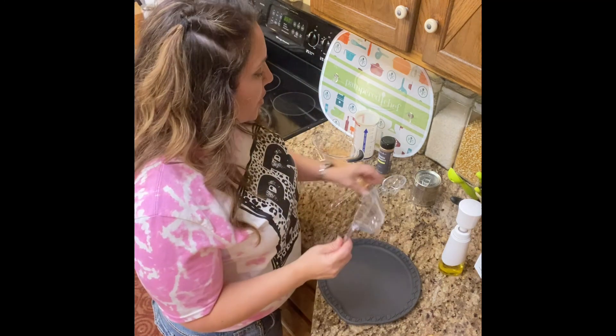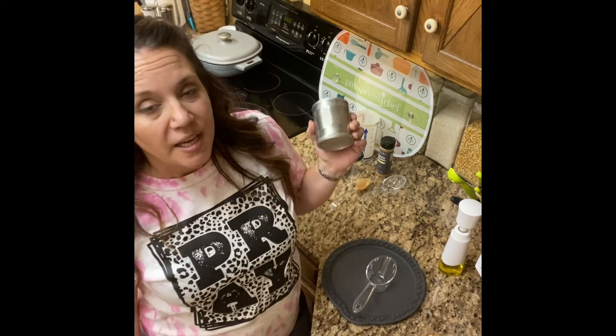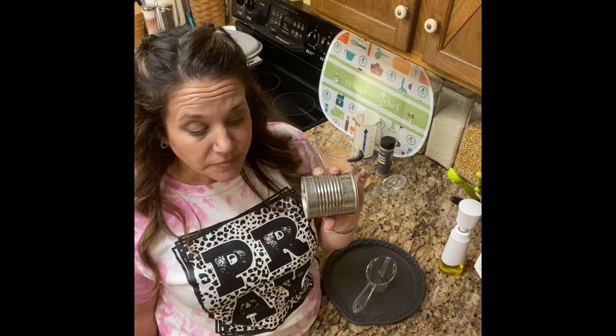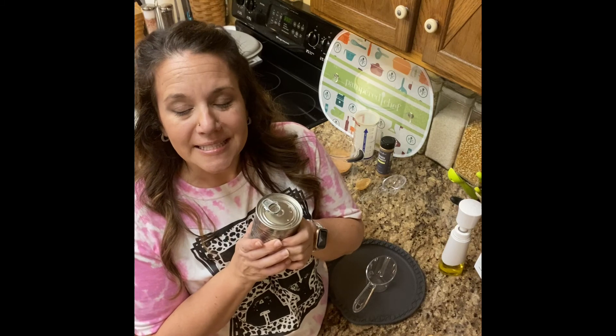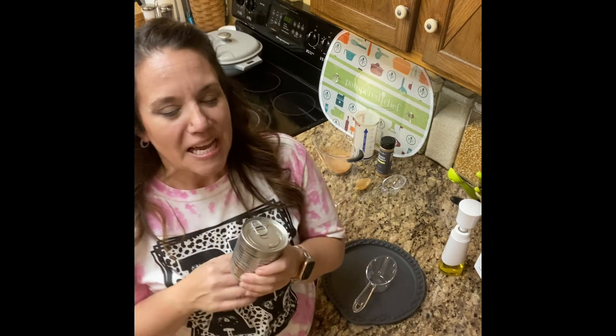Before you put your cinnamon and sugar mixture on, you're going to put caramel on. You can go to the store and buy a jar of caramel, or if you don't have any and you have a little time to plan ahead, do what I did. I took two cans of sweetened condensed milk, put them in a crock pot, covered with water about two inches above, put it on low, and let it go for 10 to 12 hours. I believe the Hispanic culture calls it dulce de leche. This is going to be caramel when we open it up.